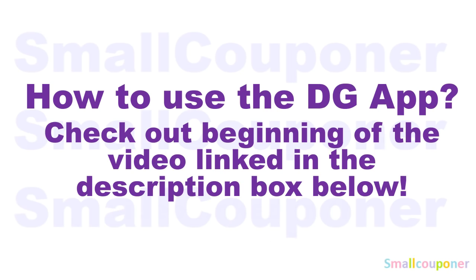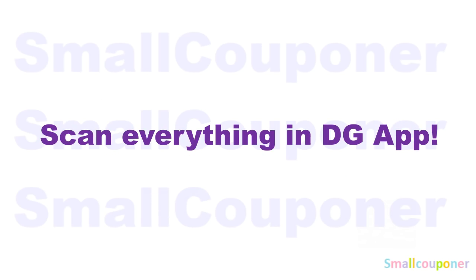For how to use the DG app, make sure to check out the beginning of the video — link in the description box below. Make sure that you scan everything in your DG app just to confirm that the digitals are still attaching to the products you are purchasing before you check out at the register. And make sure to change the store location so that when you scan it in, it shows the prices for your store.